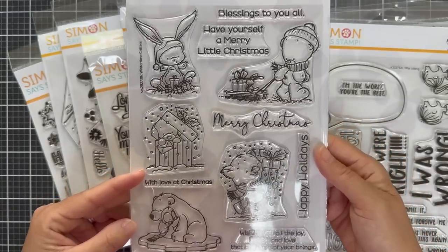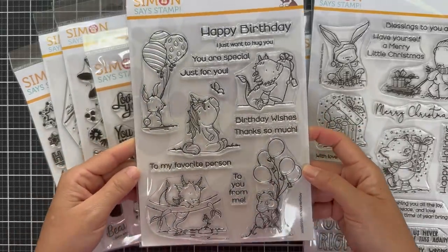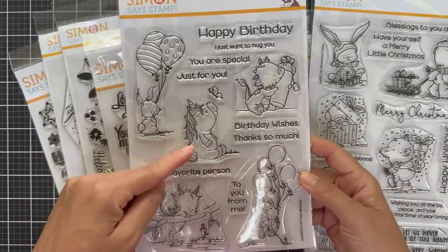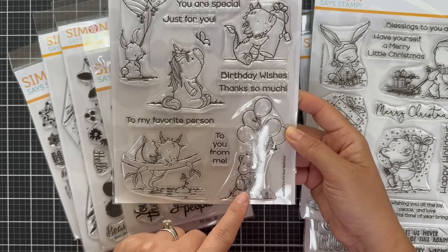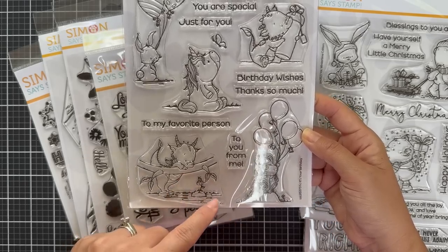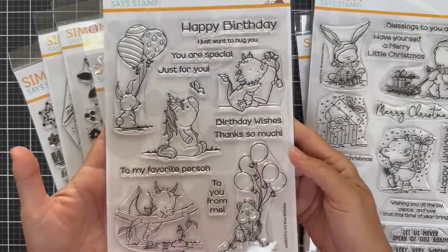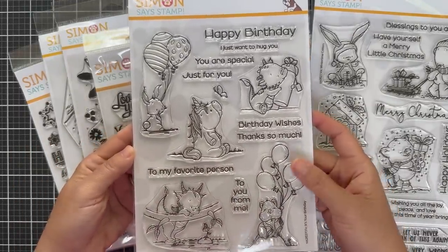Keeping in this same design aesthetic, the next one is It's Your Birthday. It's got similar cute critters — this one has a bunny, a unicorn, I believe that's a dragon, this looks like a chipmunk, another dragon. But this one is a birthday themed stamp set. There are coordinating dies for all these cute images, and then there's a bunch of birthday themed sentiments you can pair with these critters.